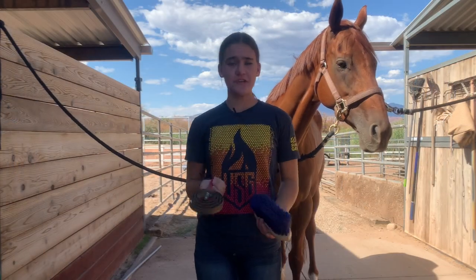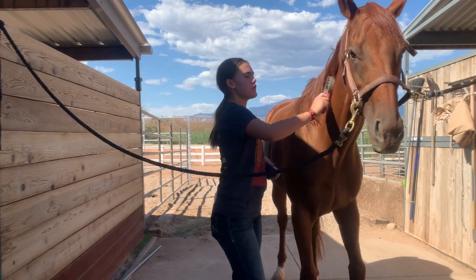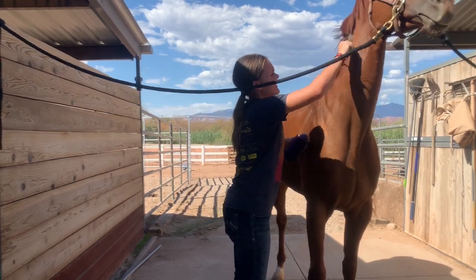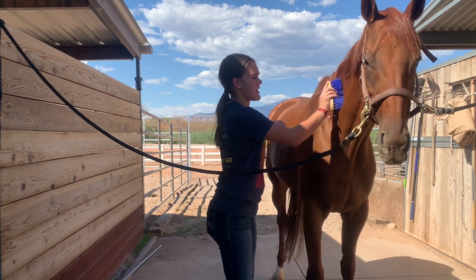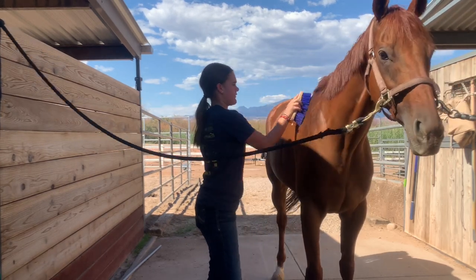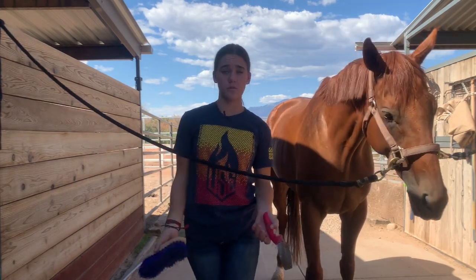I first like to take a curry comb and go along their neck in circular motions, scrubbing off any dirt that might be stuck on there. Then come in with the brush in the direction of their hair and just brush it all off. This will prepare it so that you don't have to scrub as hard when you're using the soap and water.